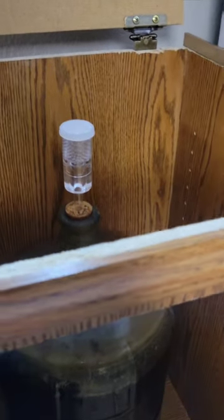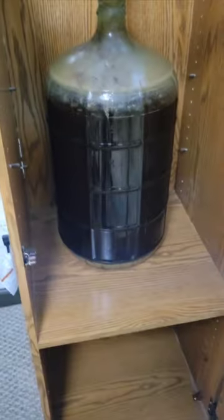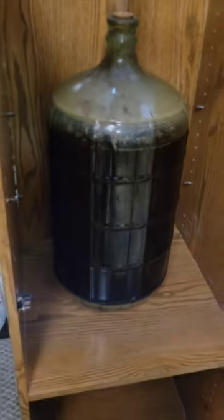I'll wait and see if I'm able to transfer into the keg from here. I'm just kind of concerned about it because of the height, but we'll see.